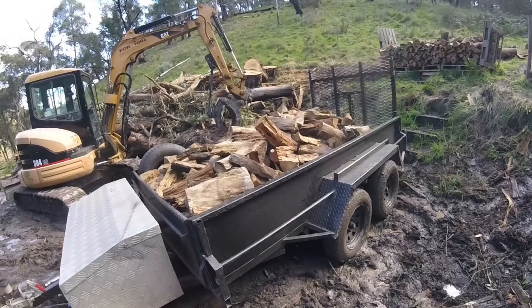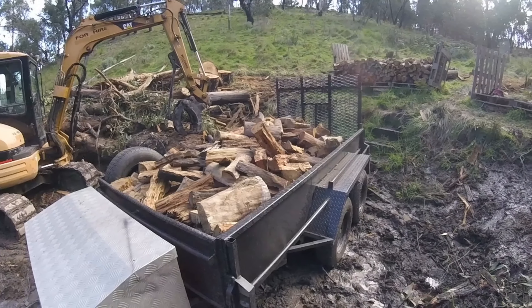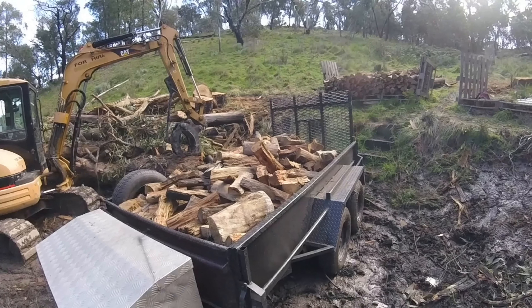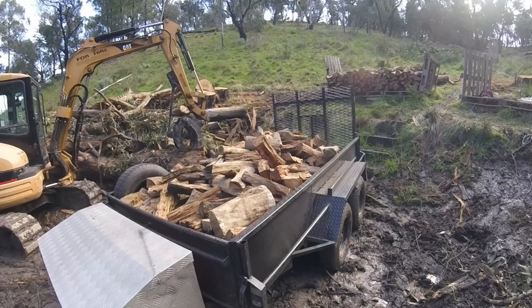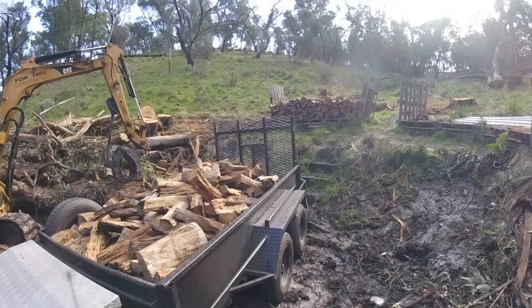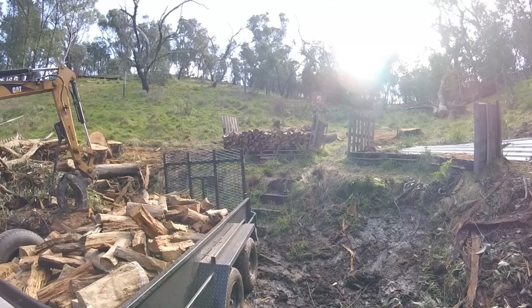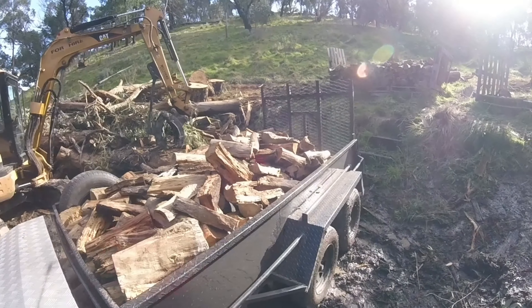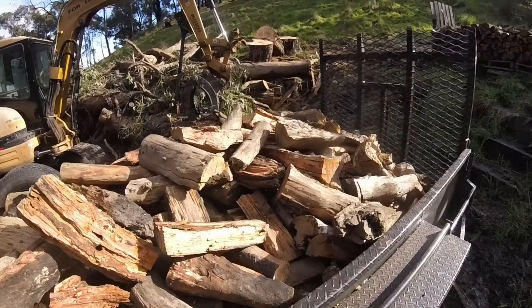I'm just going to stick a tarpaulin on this and a cargo net on the top, because I'm just going to take this up to the top of the hill and leave it there. I'll take it home another weekend when I've used some of the firewood I've still got at home. I'd better put the lid back on that to keep the rest of it dry, because it's actually in great condition — super dry firewood.